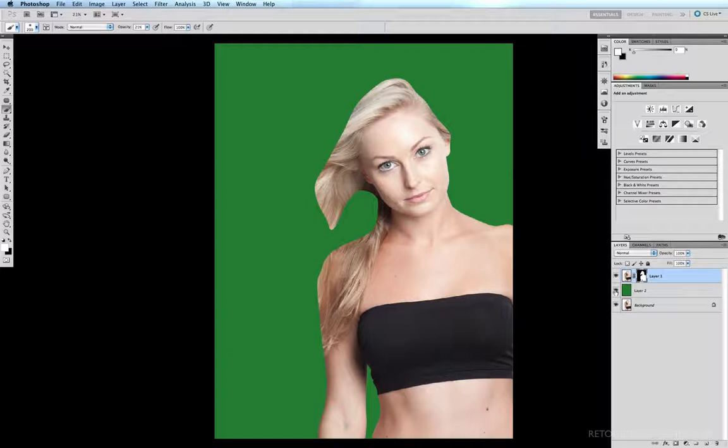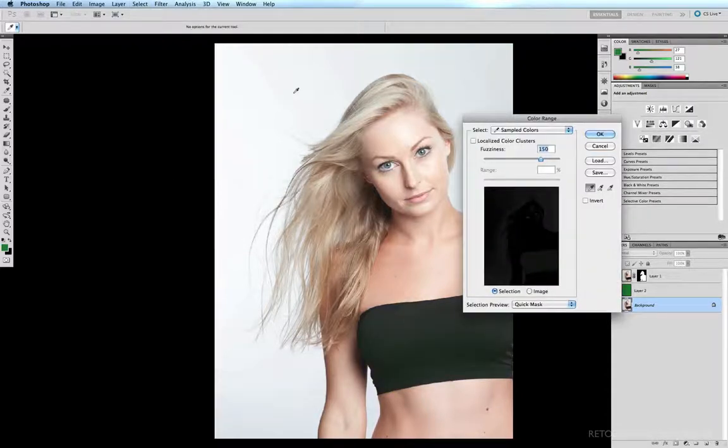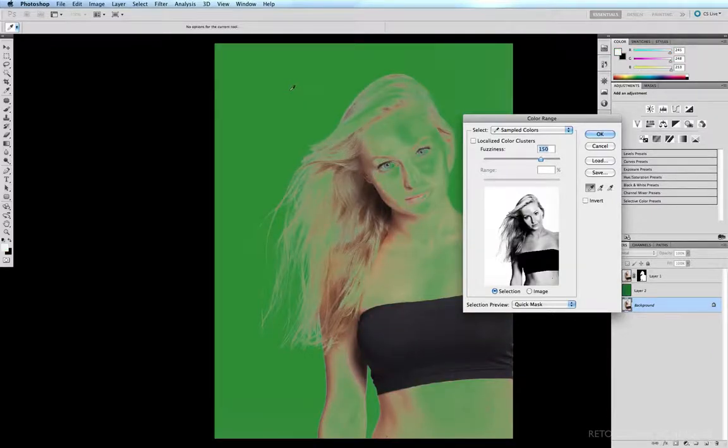Now I'm going to mask out the hair. I'll turn off my green layer so I can see my background, select my background layer, then go to Select > Color Range. My cursor becomes an eyedropper, so I select the background by clicking on it — the background turns green. I hold Shift and click on various points around the background to ensure all of it is selected. If I were working on a brunette on a light background, I'd start with my fuzziness slider all the way to the right at 200, but because we're dealing with blonde hair, we need to increase the contrast by sliding it to the left.